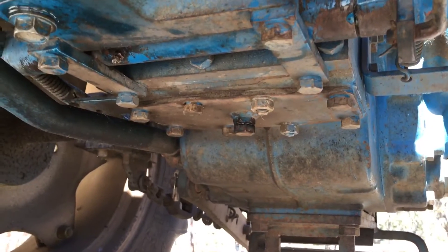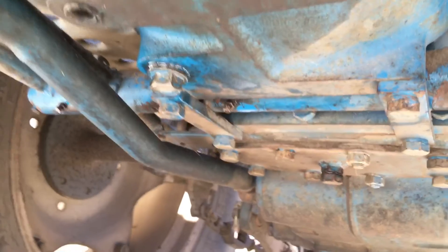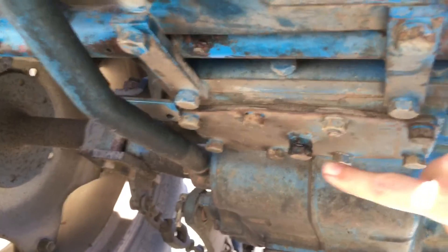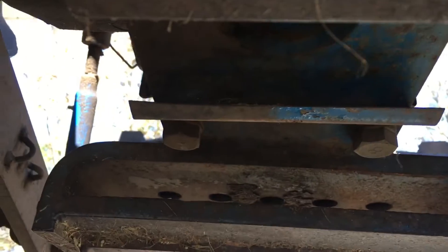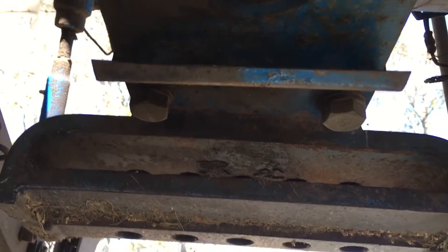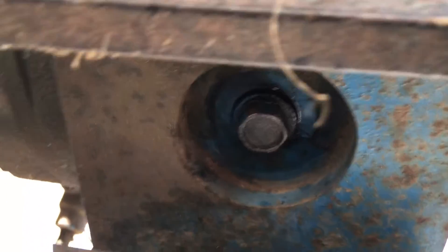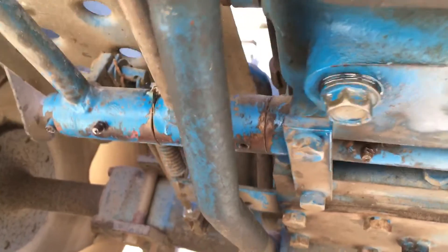I'm up under the tractor on the left side. The very first drain plug is right here, then there is another one right there, and then working your way back where your draw bar normally sits, there is one up under here. You have to remove your draw bar if you have one to access it. All three of these are 19 millimeter.